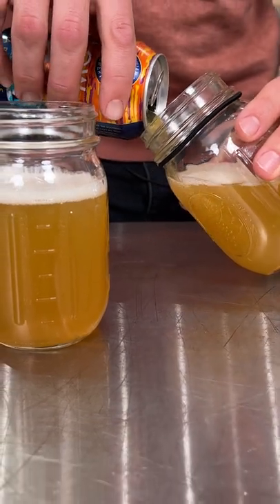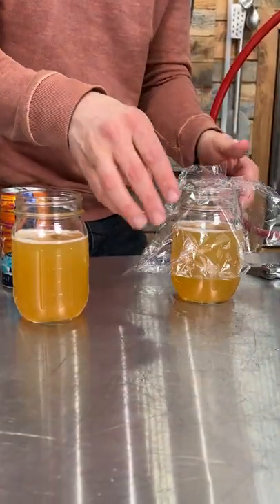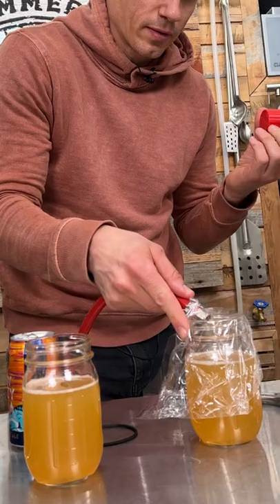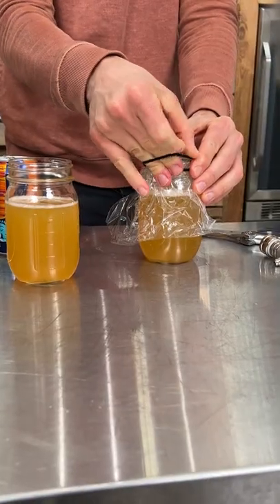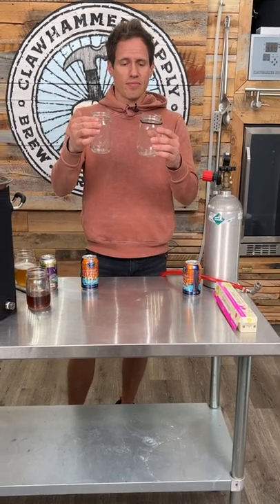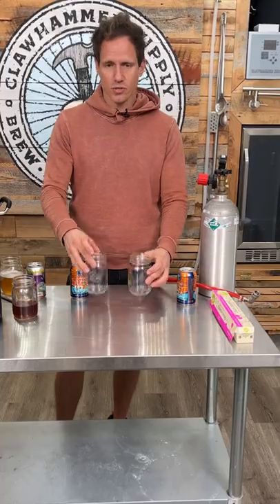We're gonna pour these fresh cold beers into these jars. We're gonna cover one with plastic wrap, seal it — I'm actually gonna purge it with CO2 first. And then we're gonna just leave one open. And then we're gonna do a time-lapse. We're gonna see if there's a difference in the color change that happens between these two jars.